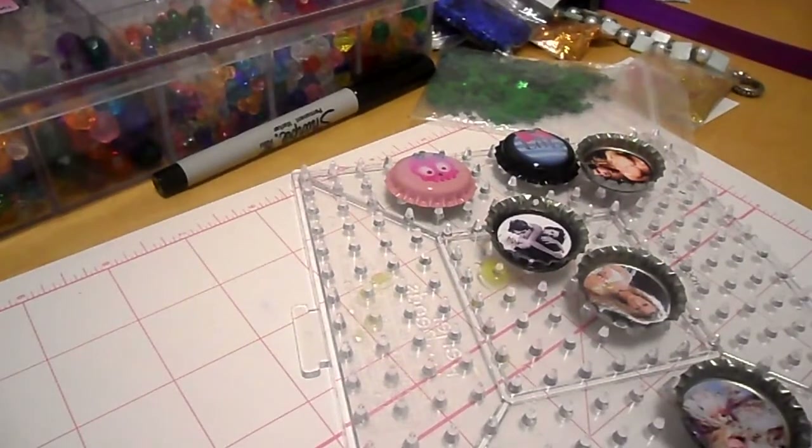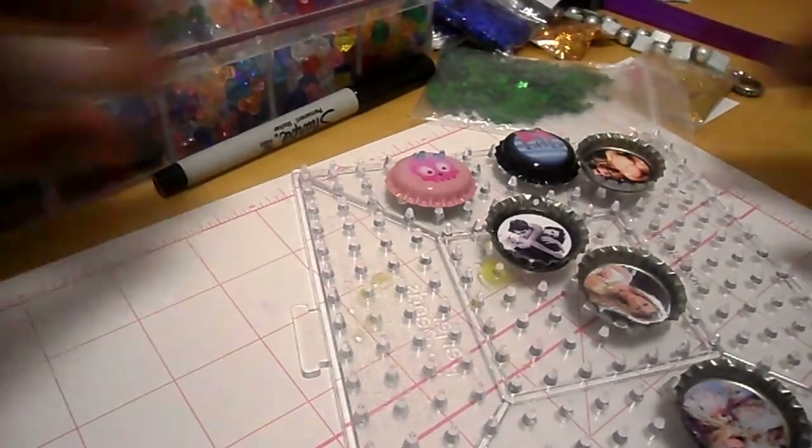Hi everyone, this is Just Simply Crafty Creations and today I wanted to do this video because I wanted to show you guys some stuff that I'm currently working on, including some bottle caps that I'm turning into keychains and also some of them will be a charm bracelet. Once everything is finished and assembled, I will post a video or pictures of that at a different time. So let's get started.